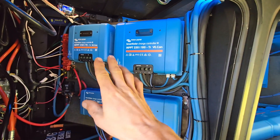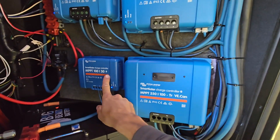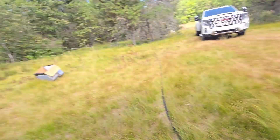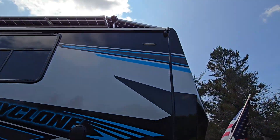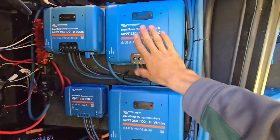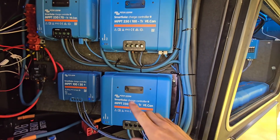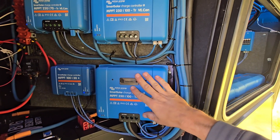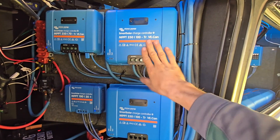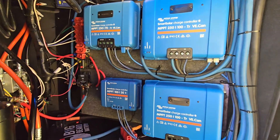Over here we have all the solar controllers. I've got 6,600 watts on the roof broken up into four strings. The 30-amp one is for the very front tilted solar panel. Then there are two sets of four panels — the strings run around 200 volts, which is why I'm using the 250/100 controllers instead of the 150/100s. Then I have a 250/70 for the last three panels.